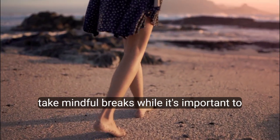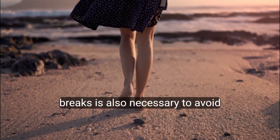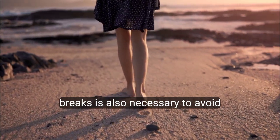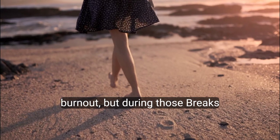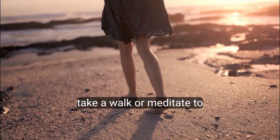Step 4: Take mindful breaks. While it's important to focus, taking short, mindful breaks is also necessary to avoid burnout. But during those breaks, don't return to your distractions. Instead, take a walk or meditate to rest.